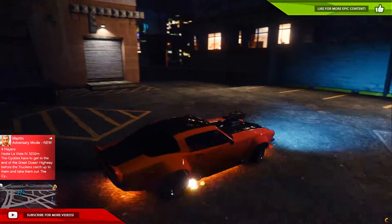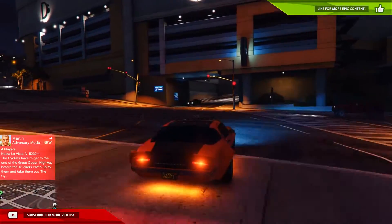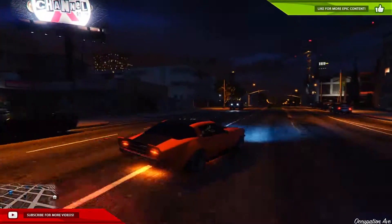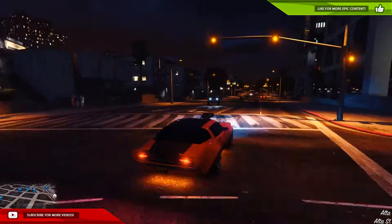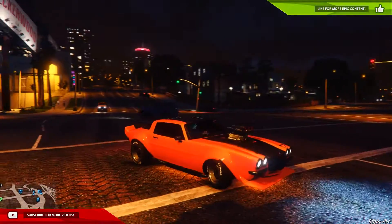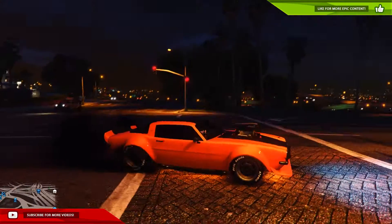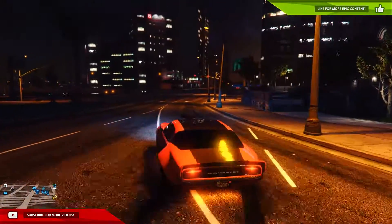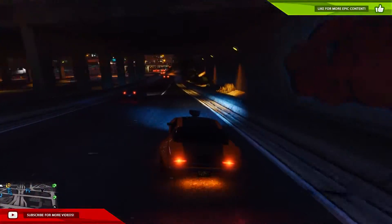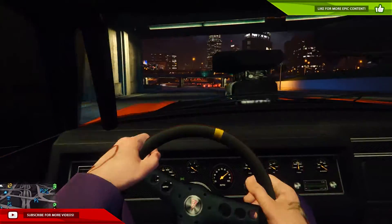That engine just sounds so beastly. I can totally imagine a lot of people having this car. If you have any money and want to spend it on an awesome car, this is the one I would definitely buy knowing it could turn into something like this. Let's do a burnout — jeez, that ever looks cool. Anyway guys, I hope you enjoyed this video — leave a like and a comment below and subscribe for more. I hope you have a fantabulous day and I'll see you in the next video. Oh man, that interior looks so cool!